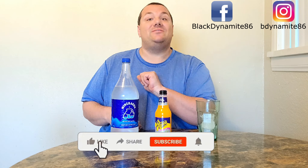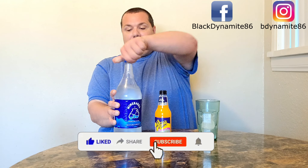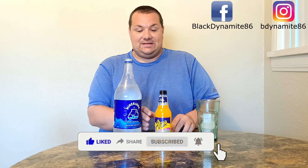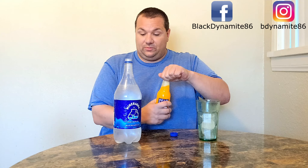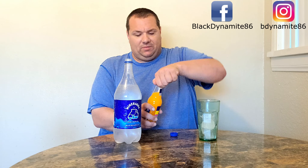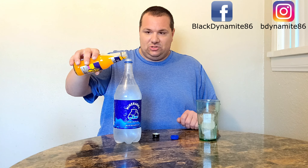I've never had Passiona, so this will be my first time trying it. Let's go ahead and open up our soda water here. You can see how fizzy it is. This bottle is enough for 3 liters. This is a 1.5 liter bottle, so roughly just over half of this is going to be sufficient. It might not make it, but let's pour this in gently.